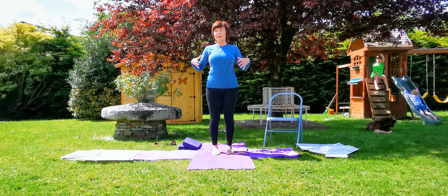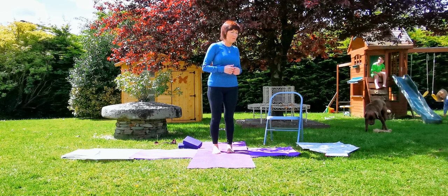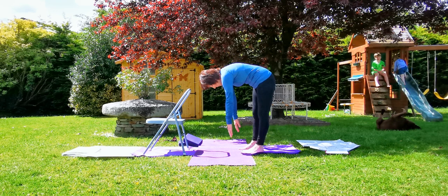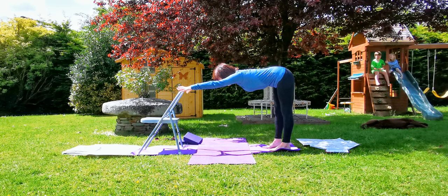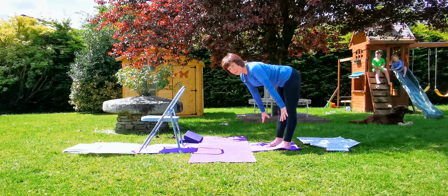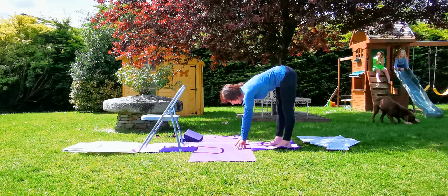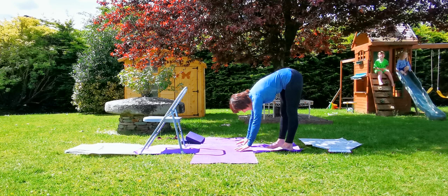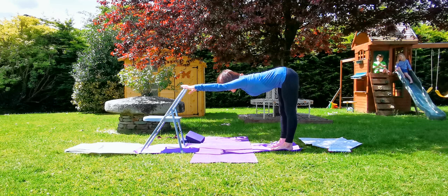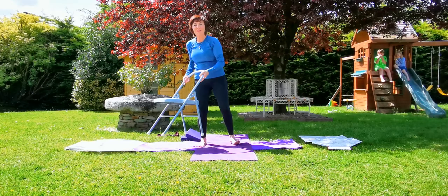We're going to do Uttanasana next. For those that do not go forward into half Uttanasana, this is the one we'll practice — like Alicia there. We've had a few enquiries about what to do if you don't get the concave in the back or aren't getting right down. We're going to use a chair or a wall. Keep the ribs moving in, move the breastbone forward, and do the half. For those that go easily down, it's fine to be here as long as you can still lengthen through the front. Hopefully that will help you with that one.